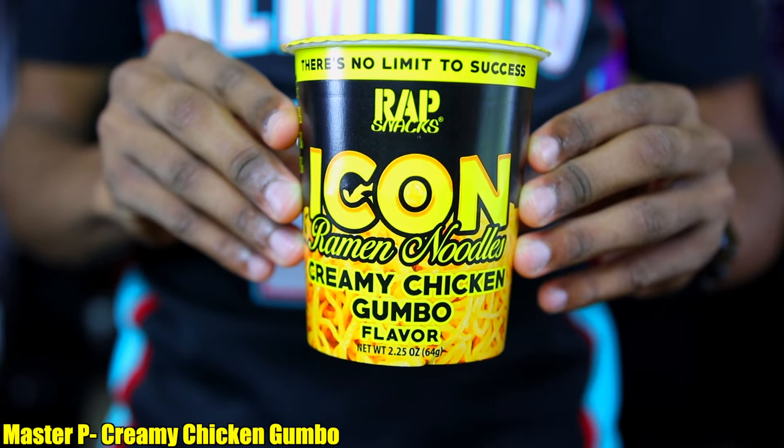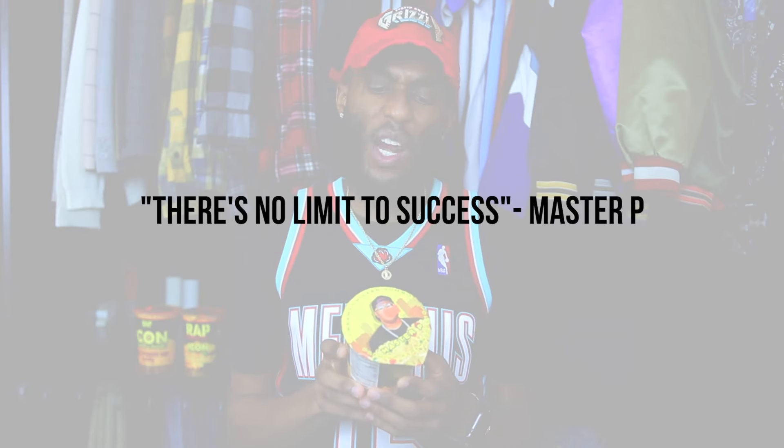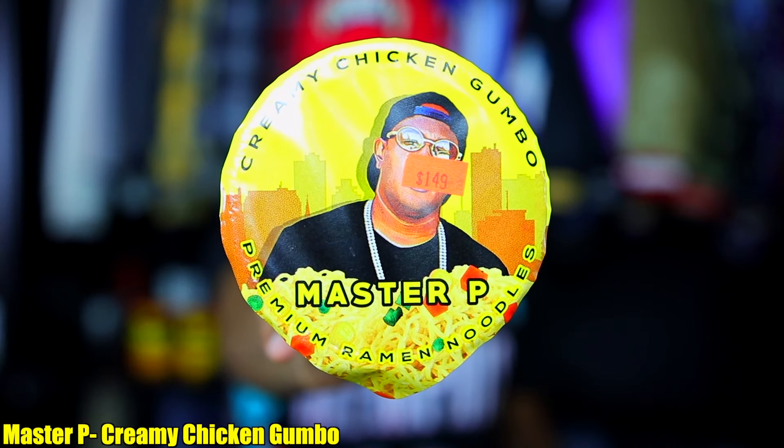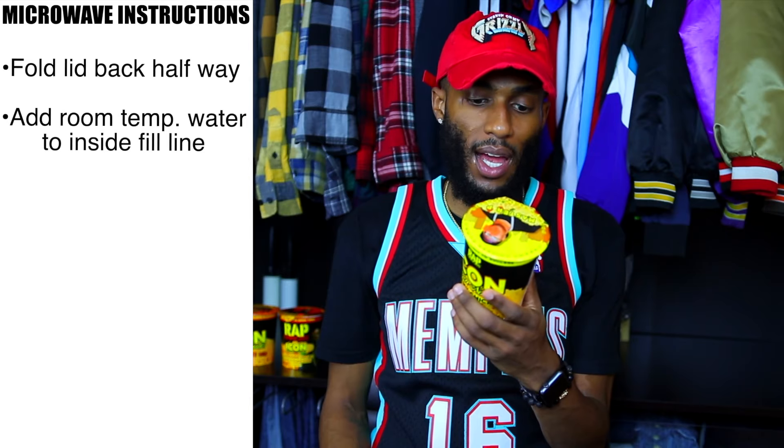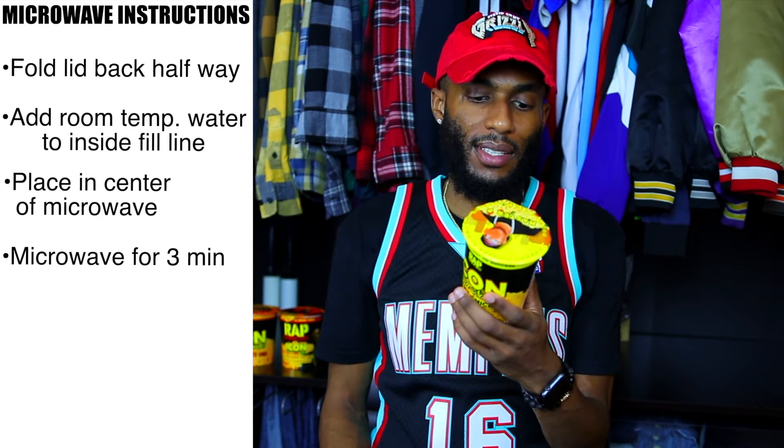First up we got my man Master P, the General at No Limit Records. Master P is a legend and I believe he was the first artist to ever be involved with Rap Snacks. We all know that Rap Snacks have quotes — let's see what my man Master P has to say: 'There's no limit to success.' Short and sweet, but so true. This is the Creamy Chicken Gumbo Master P Premium Ramen Noodles. I've never eaten Ramen noodles, so let me read the quick microwave instructions: fold lid back halfway, add room temperature water to inside fill line, place in center of microwave, microwave for three minutes, let stand for one minute, stir and enjoy. Sounds easy enough — let's pop this in the microwave.